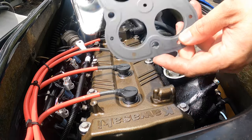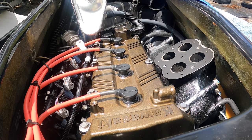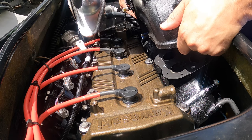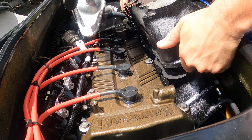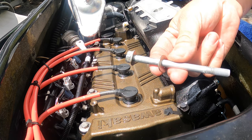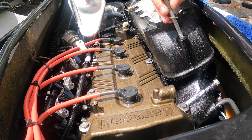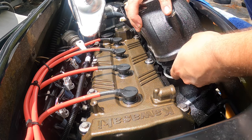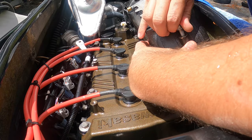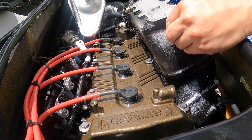You'll notice that the main exhaust gasket has part of it raised and part of it flat — the flat part goes against the manifold. Line everything up, including your exhaust hose down there. The shorter bolt goes right here in front, the longer ones go in the top positions. Make sure the gasket is lined up properly, then give the bolts a couple turns by hand to get it seated.